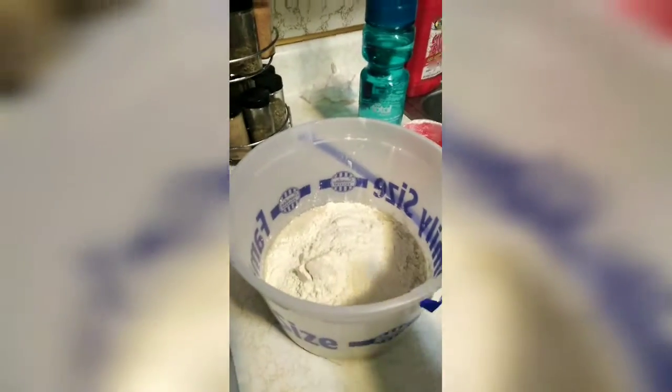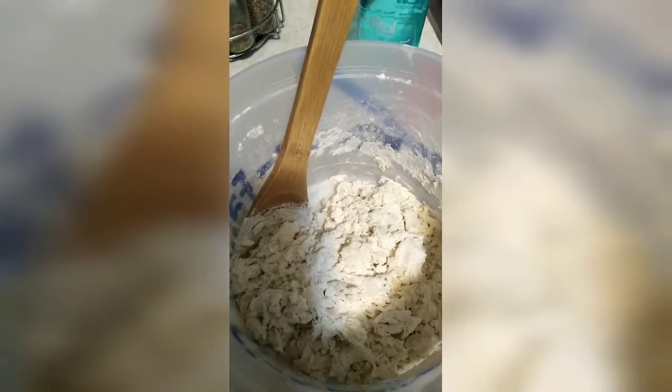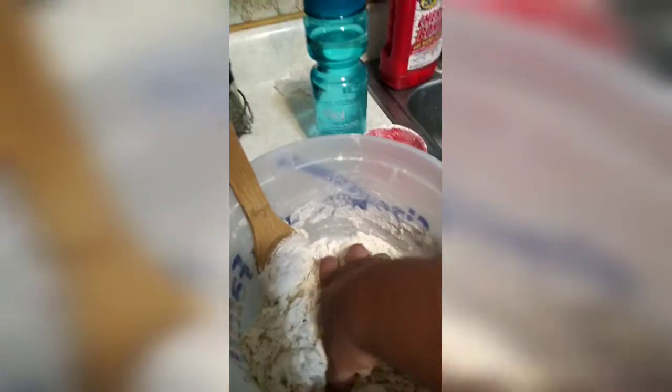I've gotten it to this point right now using a spoon and mixing it. Now I'm gonna have to get in there with my lovely hands and squish it together.